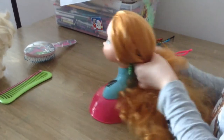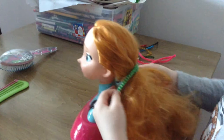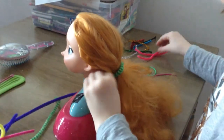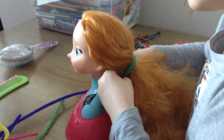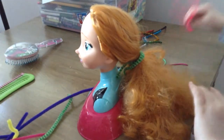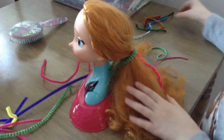So we're going to start with a pipe cleaner. We're going to try to tie our hair back. And hair from the face. It's curly. Like that.